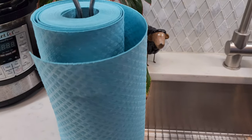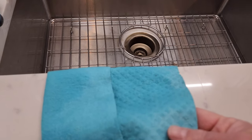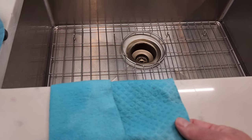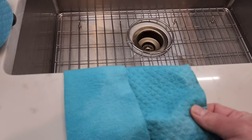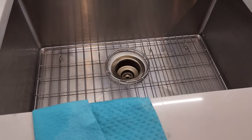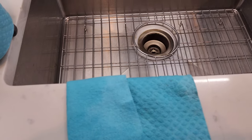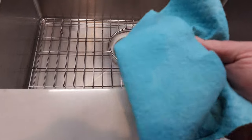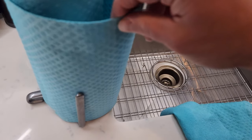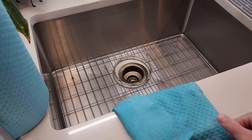Hello everyone, this is a full review on the Wowables reusable paper towels — they're Swedish paper towels made from 70% wood pulp and 30% cotton. These things are absolutely amazing. My wife and I have started saving so much money on paper towels. I've only used one paper towel out of the 30 in the pack — it's a full reusable paper towel — and we've washed it in the dishwasher a few times.